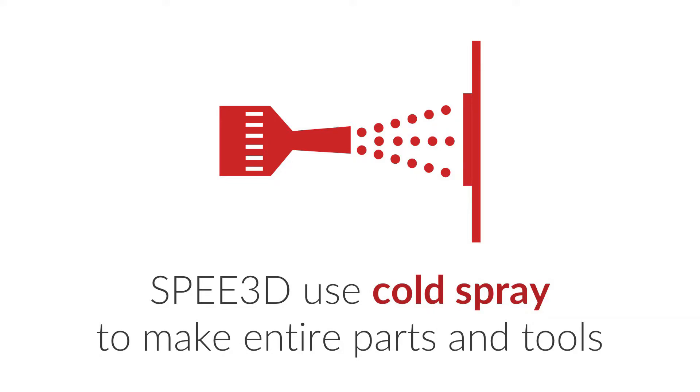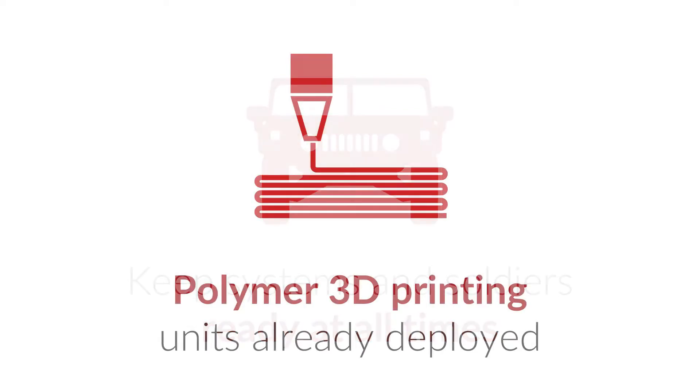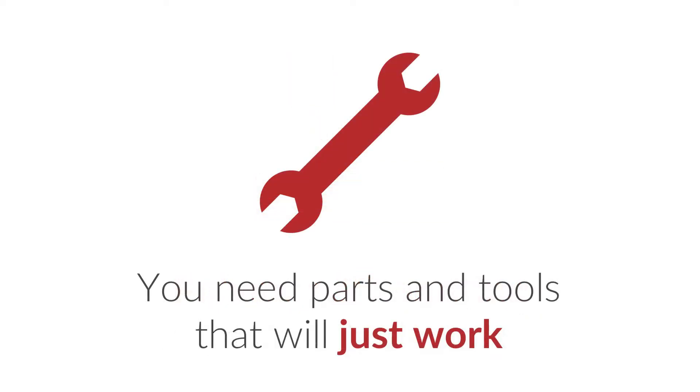We know you're looking for sources of spare parts to improve your readiness and keep your systems and soldiers ready to go at all times. The Army are exploring 3D printing polymer parts, but we know that metal is a far more useful material to be working with. After all, you need to be able to make actuating and load-bearing parts, and you need to know that these parts will just work.